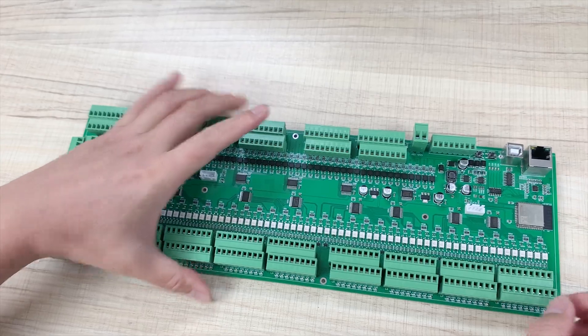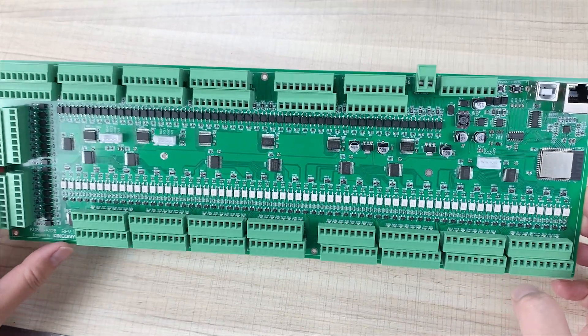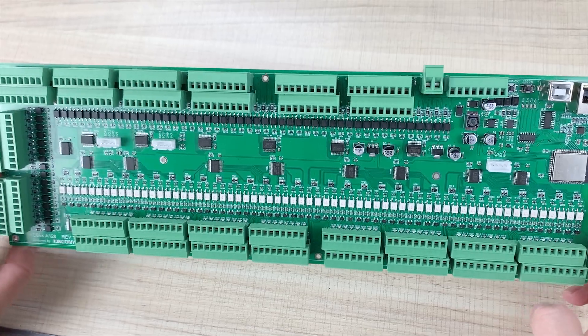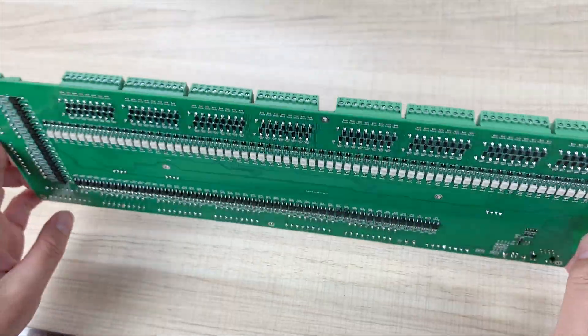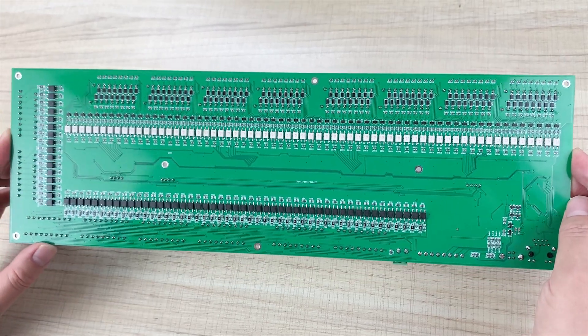Let's look at this board. You can see here is the PCB board — that is the front side — and here you can see it also has many components on the back side. So that's very huge.